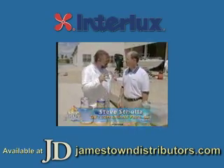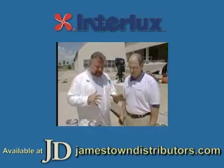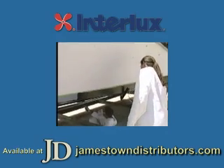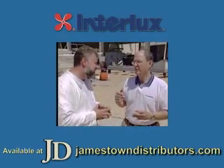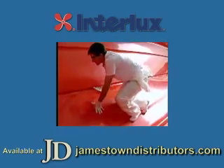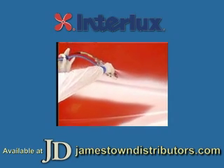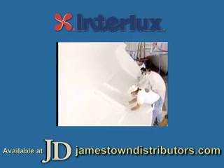I want to talk a little bit about osmotic blisters of the hull. A lot of people don't realize that the anti-foulant paint isn't really protecting them from water intrusion. Well, probably the best way to understand that is to first look at the way boats are built. Typically you have a mold in which mold-release wax is applied. Then the process starts by building the boat from the outside in. The polyester gel coat is sprayed in and multiple coats of chopped strand and resin build the boat all the way in. Then the boat is lifted out of that mold.